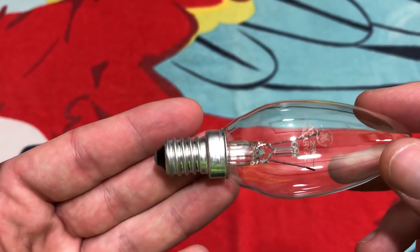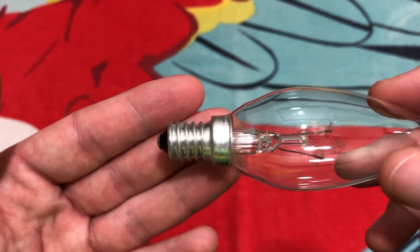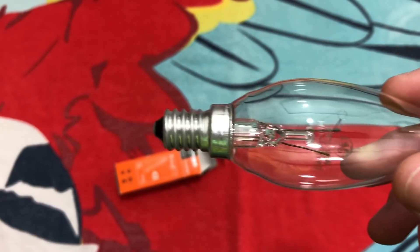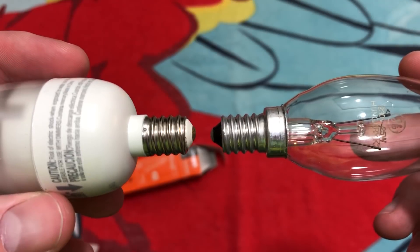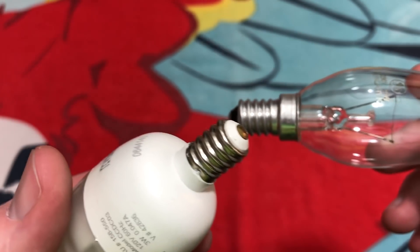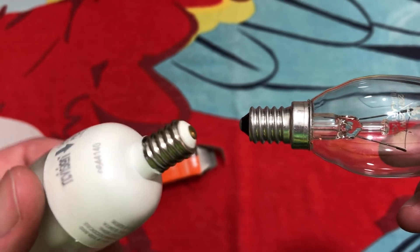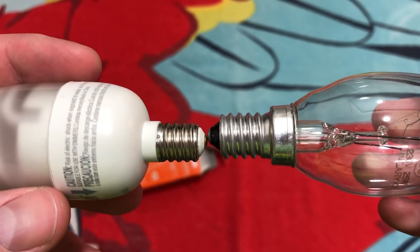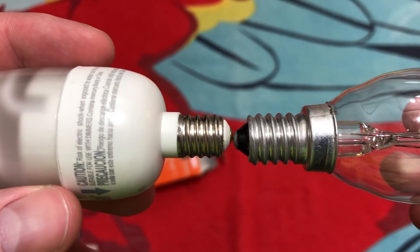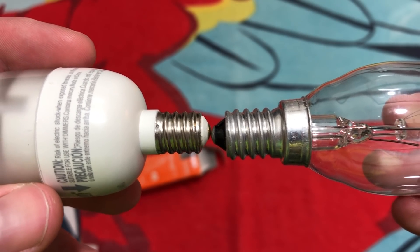Here's the base. It kind of looks like a candelabra base, kind of looks intermediate. But it's actually their own — it's the E14; I'm not too sure what they call it over there. Here's a comparison with the American small version: this is a candelabra base, the same thing we use over here for nightlight bulbs and chandeliers. You can see the differences — the European is obviously bigger, so it wouldn't fit in any of our sockets over here.